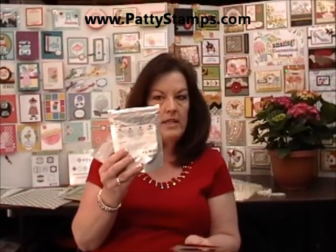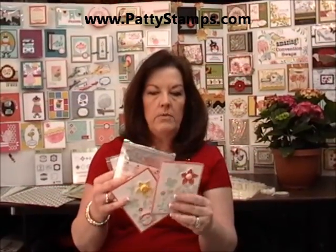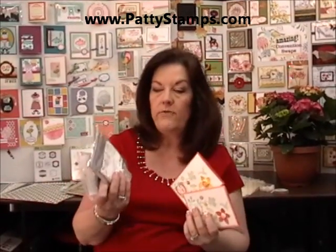Today at my Open House, one of the things I'm going to demonstrate is the new paper clay with the molds. I just thought I would share with you one of the make and takes we're doing. I want to show you how I did the flowers because there are a few tips with the paper clay that are really helpful when you start to use the product. Let's get going on that.